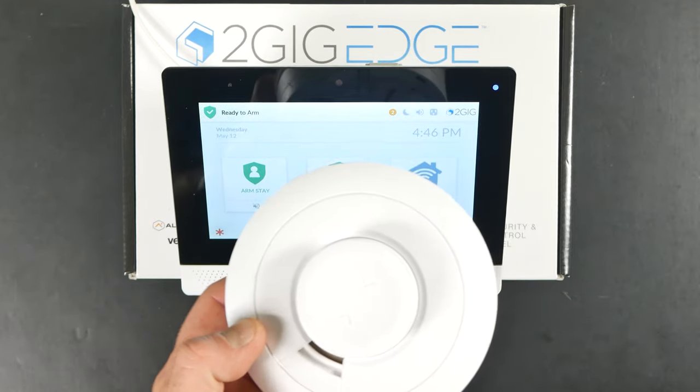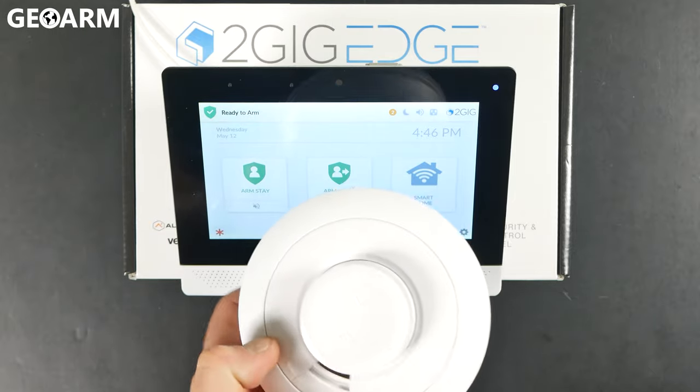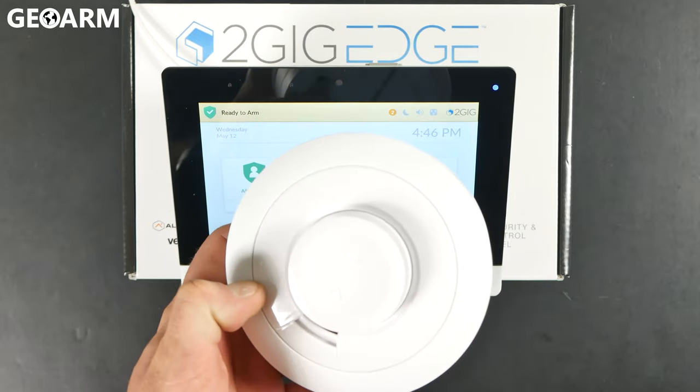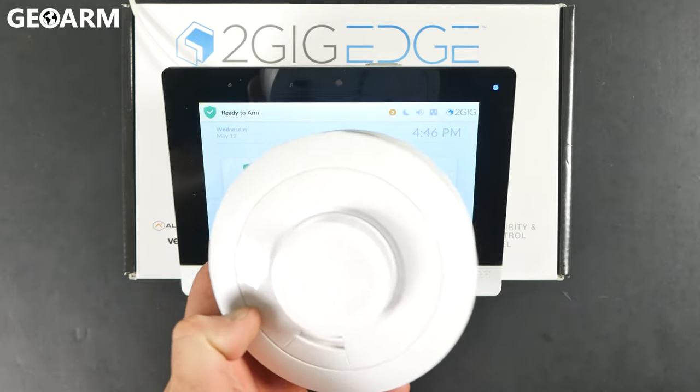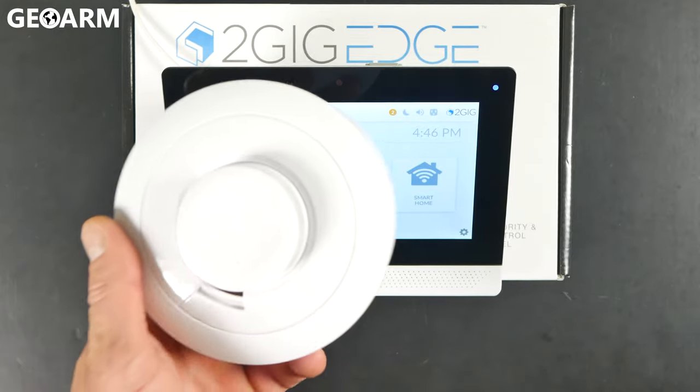Hey guys, Drew with GeoWarm, and I'm back to talk to you today about the 2GIG EDGE system and learning in the 2GIG-SMKT8E-345. This is the encrypted smoke detector — smoke slash heat detector, I apologize.